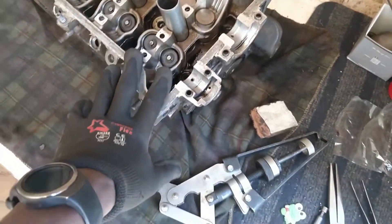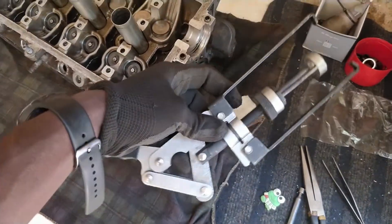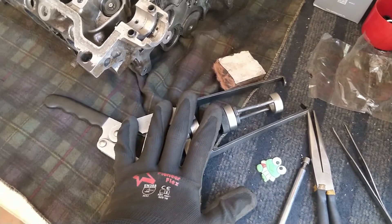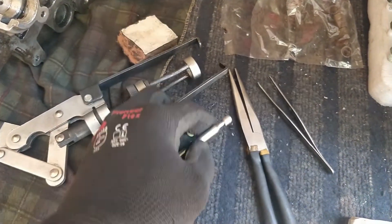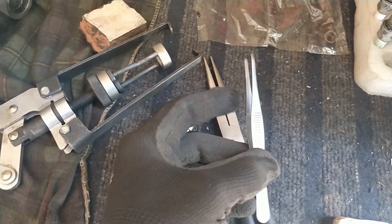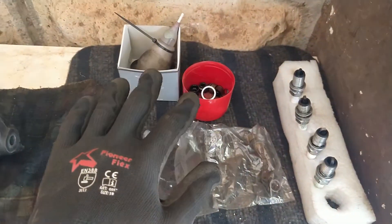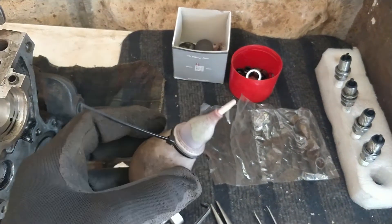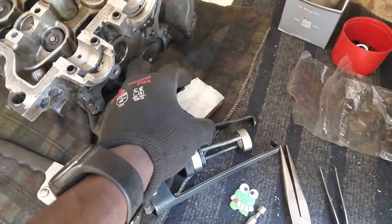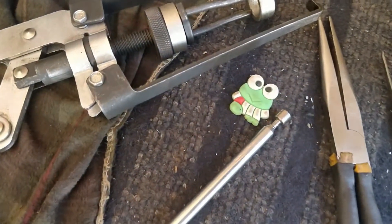For this you'll need some things, starting with a valve removal tool — this comes in very handy. I'll show you how to use it even though you don't need it in certain cases. You'll also need a magnetic pickup, very helpful; long nose pliers or some other way to remove the old seals; a tweezer to help hold the locks in place; the replacement seals themselves; and some hydraulic fluid — you can use engine oil or hydraulic oil, whatever works.